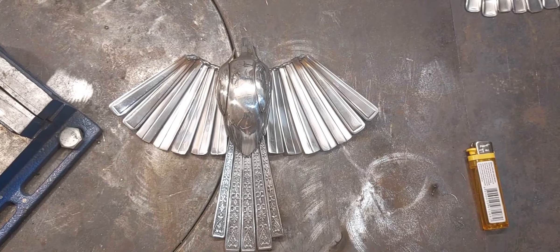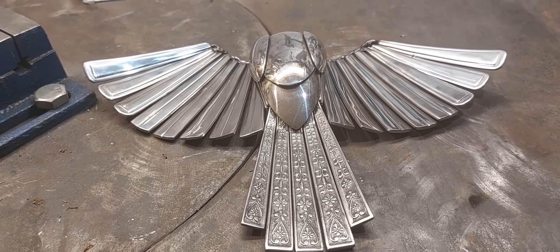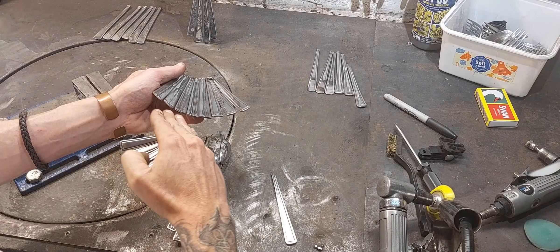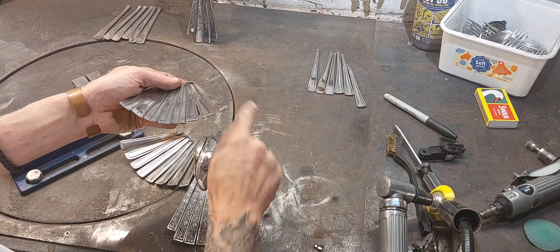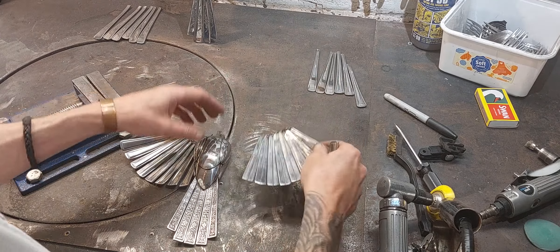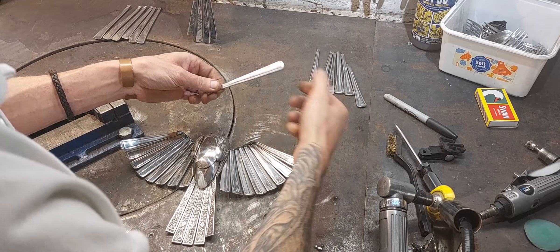That's the first two primary feathers fitted. The next two — you see it's a concave form like that, and then as the primary feathers fan out at the edge of the wing, they start to bend outwards. It's quite important for a realistic look, so hopefully you'll be able to see that in the final piece. With that in mind, the next feather will be basically flat and then the next two will start to curve outwards.